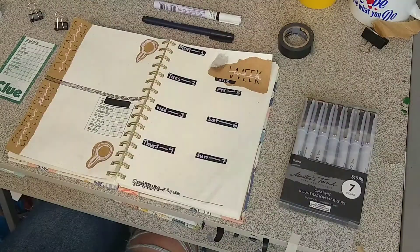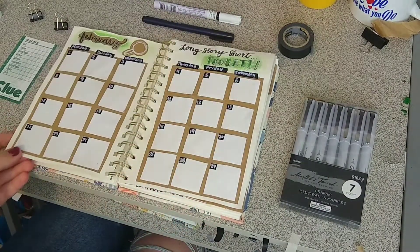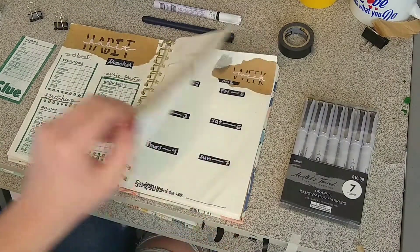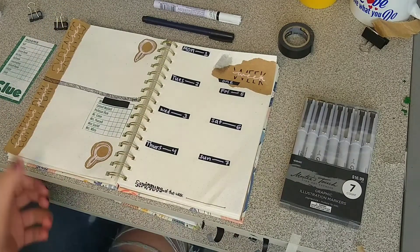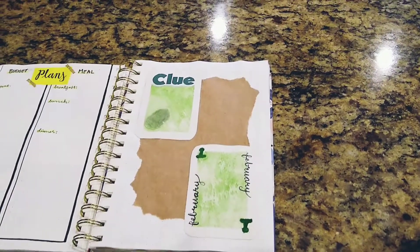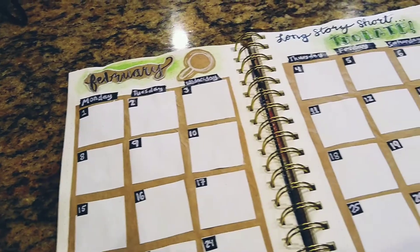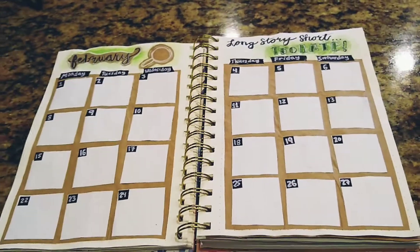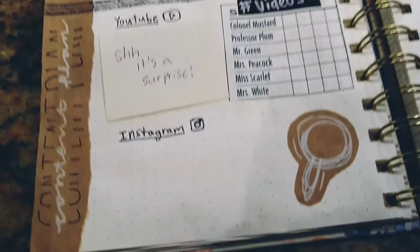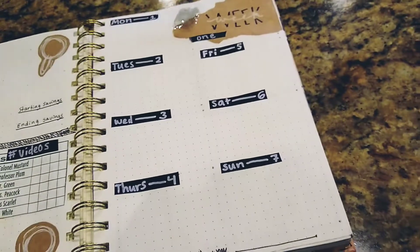Now for my final flip through: there's my cover page, then my monthly setup, then my habit tracker and my mood tracker, then my expense tracker and my content planner, and then my first weekly spread. So thank you so much for watching me set up my month of February with my Clue theme. I really loved how this theme turned out — I love the movie Clue and the game, and I was really happy with how the craft paper looked and how the mood tracker and habit tracker were set up. Thank you for watching, subscribe if you guys want to, I'll see you next time, bye!